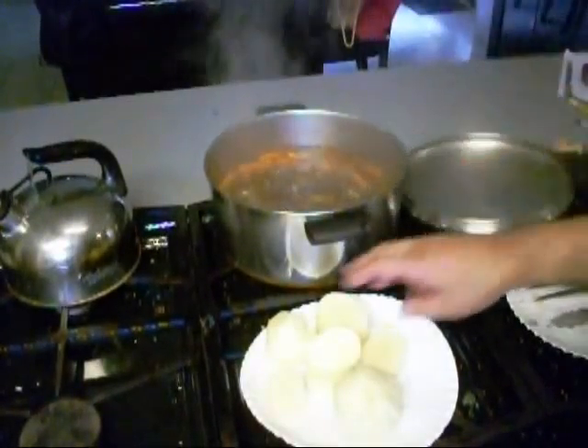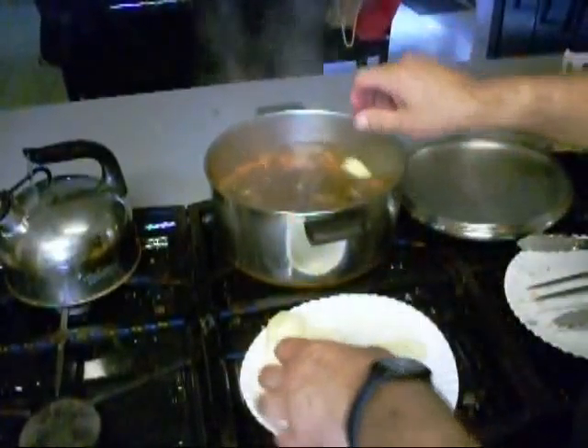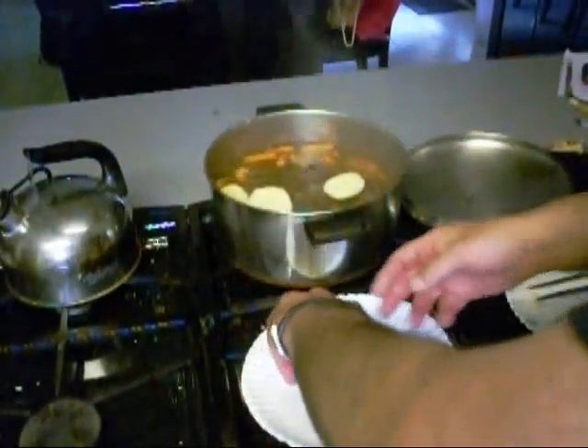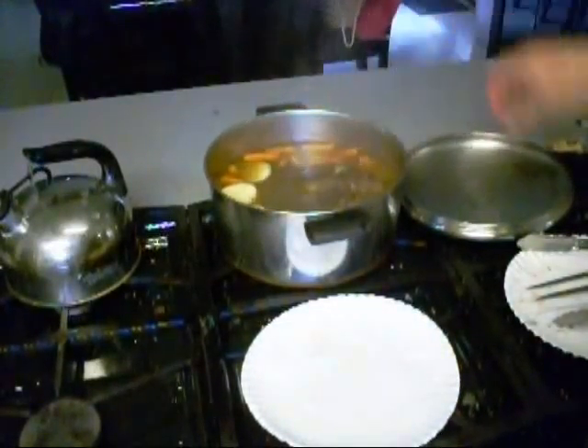All right boy, I got some red potatoes sliced up and cut up — they're going in there. That was three medium red taters. Get in there, boy.